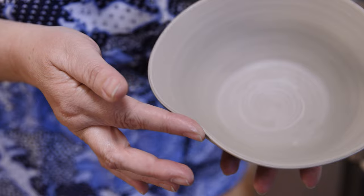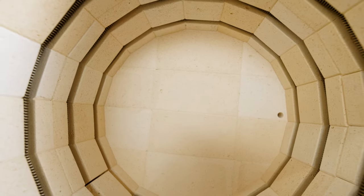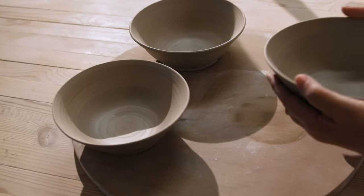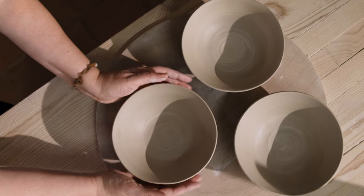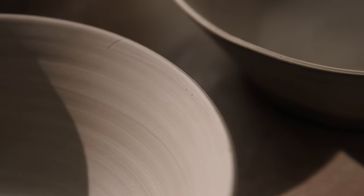The kiln's lightweight fire brick can absorb moisture. So if you let your ware dry inside the kiln, there will be more moisture inside the kiln later when you fire it. This puts a strain on the heating elements and affects the firing results.